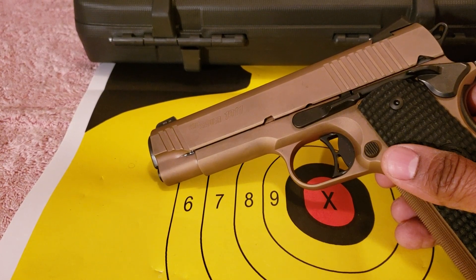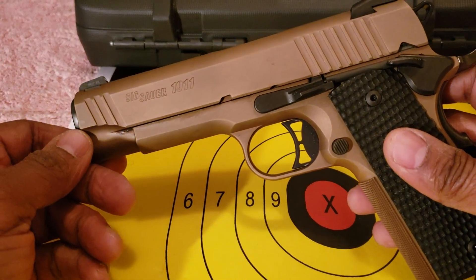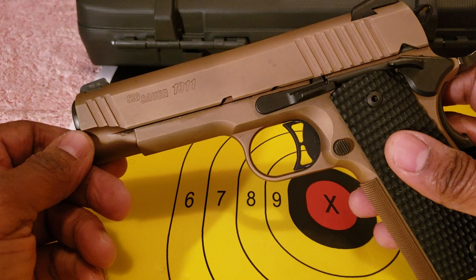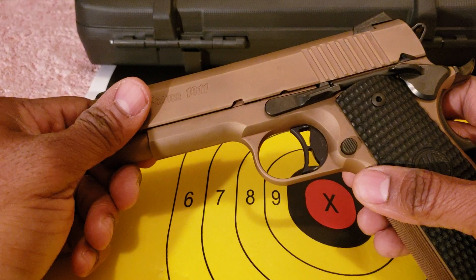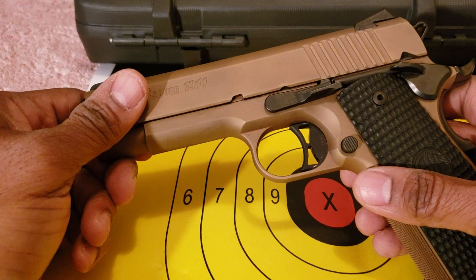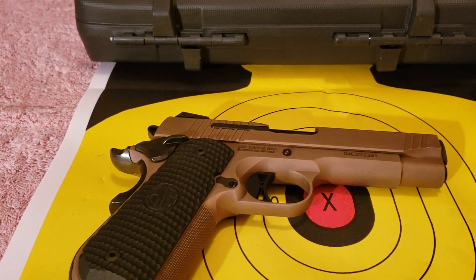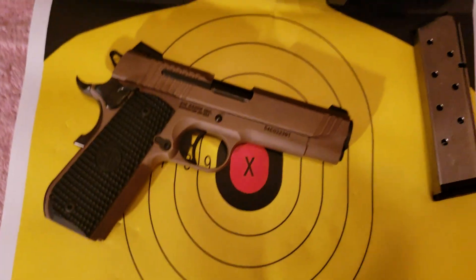I think SIG has done very well when it comes to 1911s and that series, not to mention their MCX series with the 300 Blackout rifles and pistols. A lot of people are not happy with the Copperhead, but I think it's growing on people. But let me get back to the point about this firearm and how it did at the range, because I went off on a tangent there.